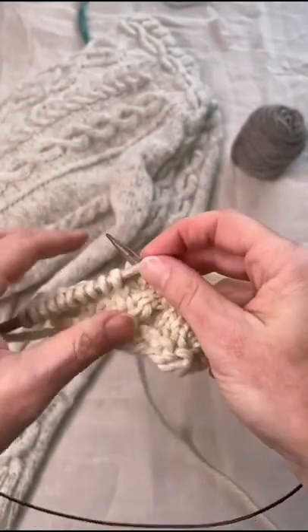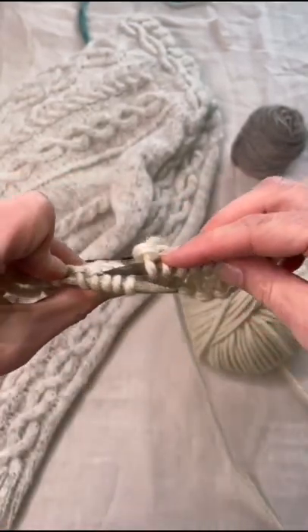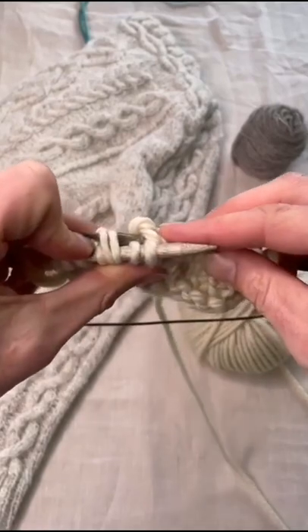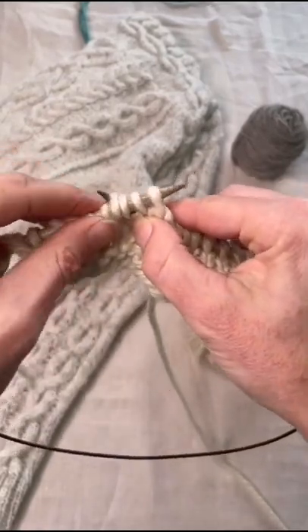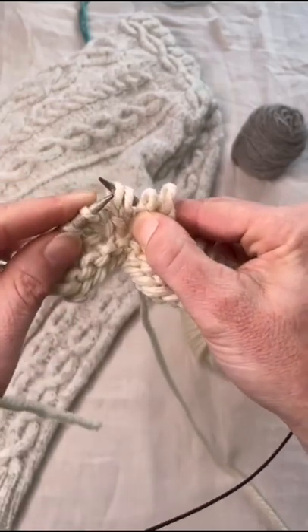To work the 2x2 left cross, go into the second two stitches on your needle from the back, put your thumb on the two at the front, slip all four off.